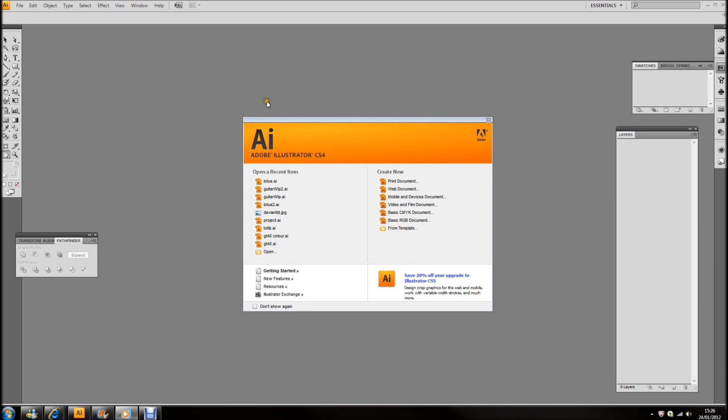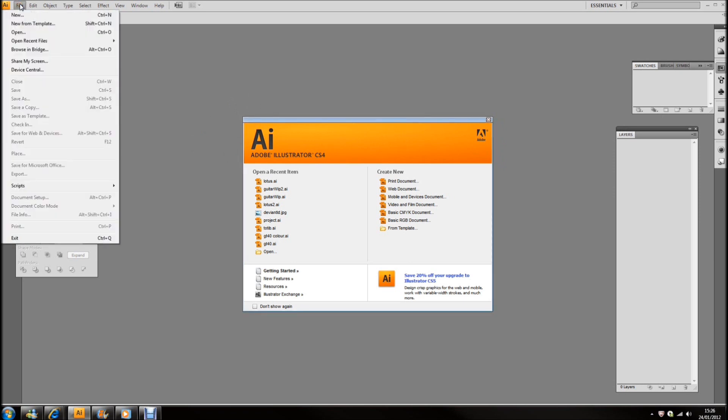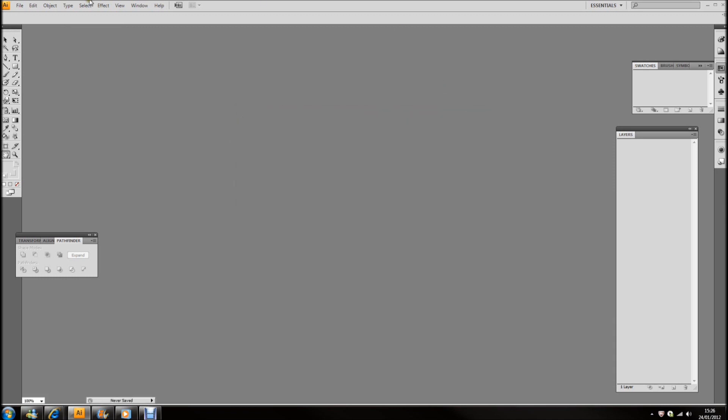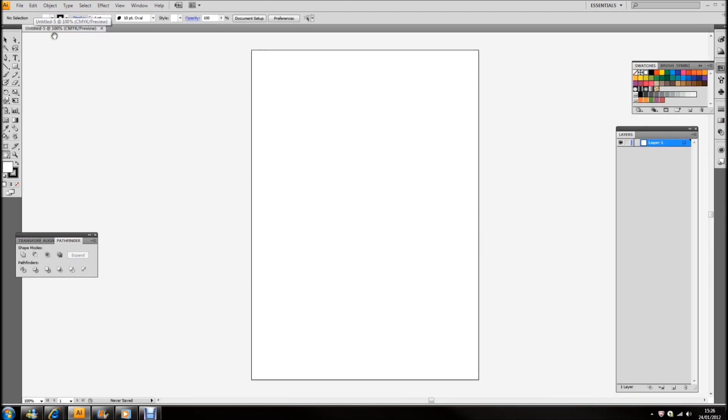What I want to do is to open the new artboard, and I want that to be A4 and portrait. So I click OK on there, and there we are.